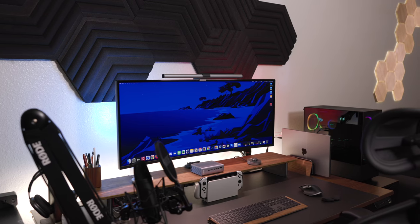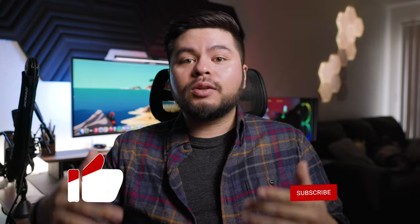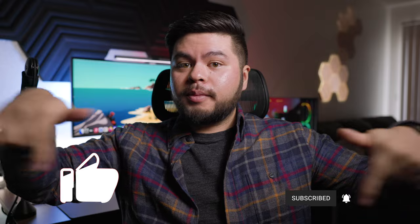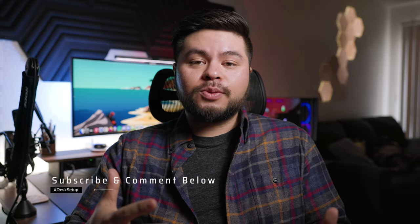Hey guys, welcome back to the channel. My name is David with Side of Tech, and in today's video we're going to be looking at my 2022 desk setup. There are a ton of changes compared to last year's setup, so please stick around to find out every single one of them. If you like videos about everyday tech products, please feel free to like and subscribe. Follow me on all my social media — everything is listed in the description below, as well as any products I talk about today.